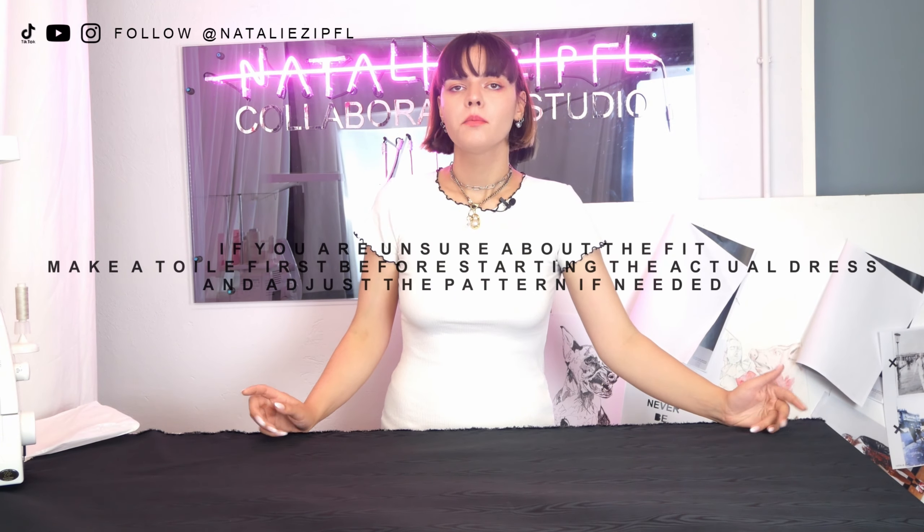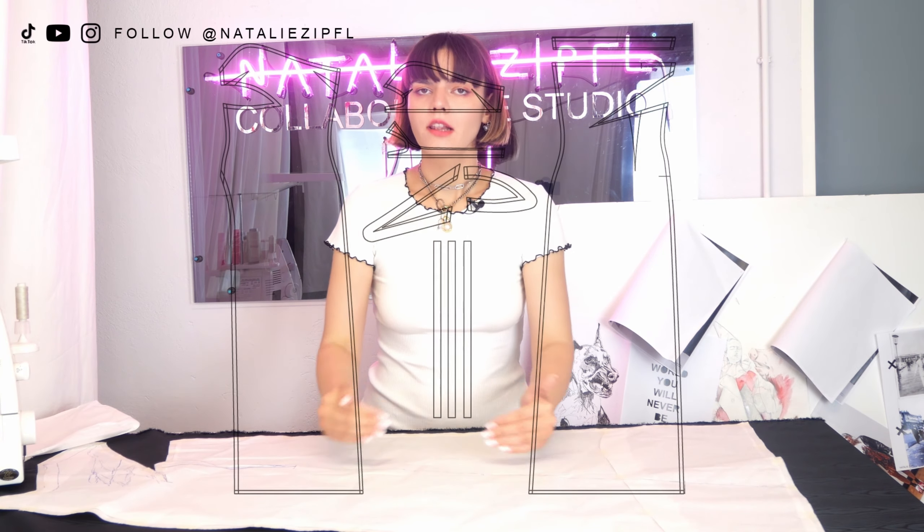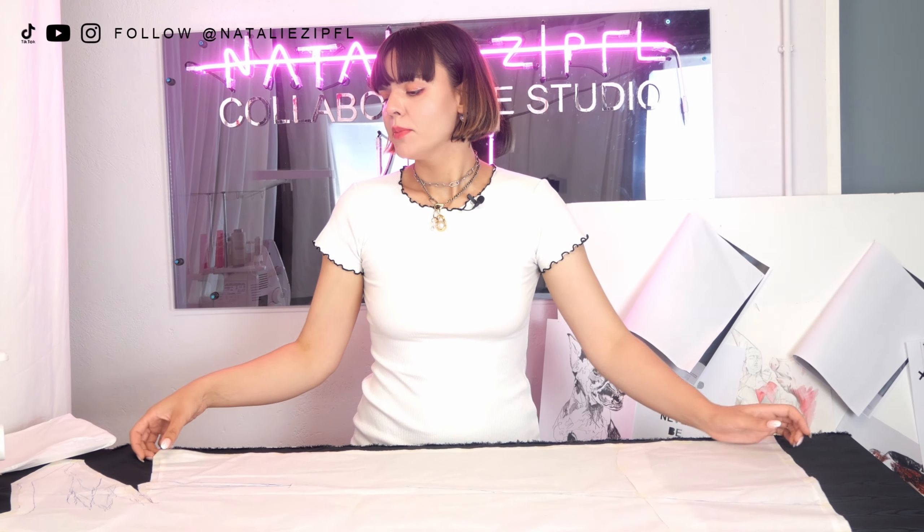This time we cannot cut anything folded because this is an asymmetric dress, so all the pieces are different and nothing should be cut double. I'm going to start with the biggest pieces — the main front piece and the main back piece — and put all the other pieces around wherever there is space. Don't forget that the grain line of the patterns needs to be parallel to the selvedge. If you're a beginner, I always recommend laying out all the pattern pieces onto your fabric first so you can check if there's enough fabric before you start cutting.